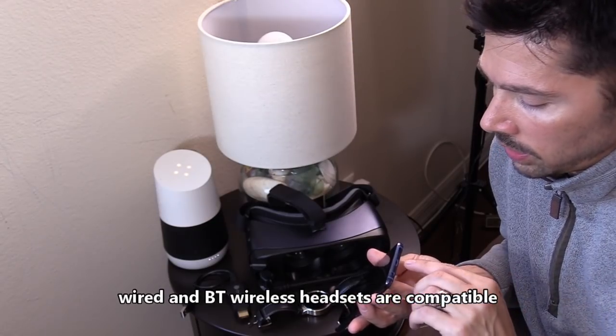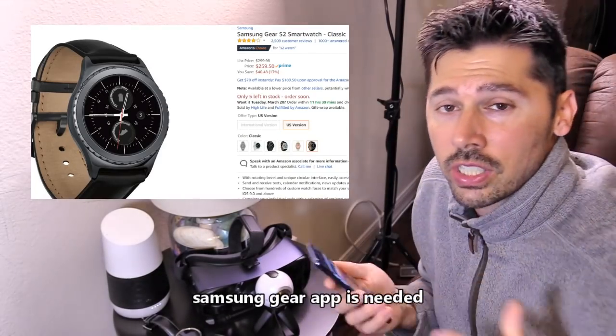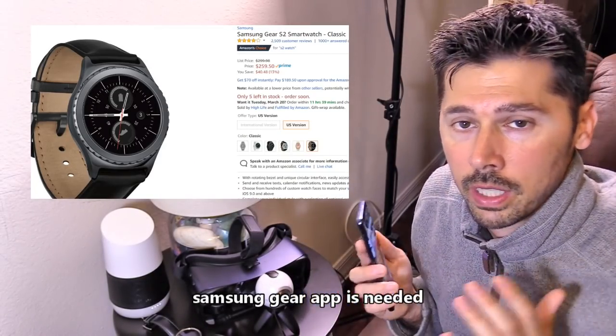You can charge your phone at the same time and use your headphone jack. The Samsung S2 and S3 watches — of course the Samsung watches are going to be compatible with the Samsung phone.